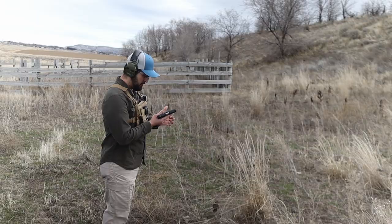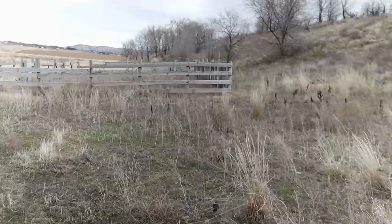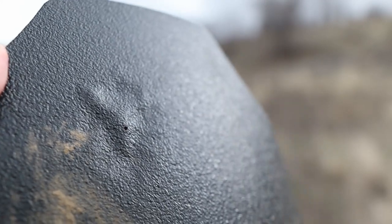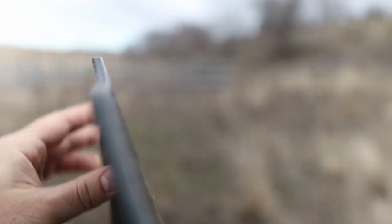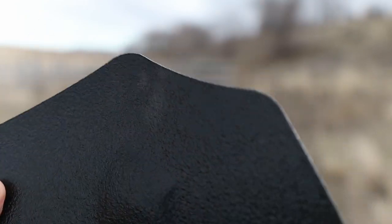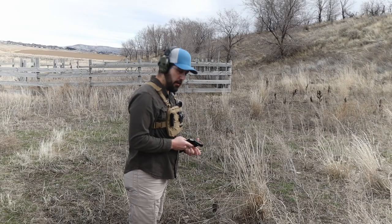Ruger SR-22. There's entry right there, and a little bit of bubble on the back — not delamination, but a slight bubble. You guys seeing that? Right there.